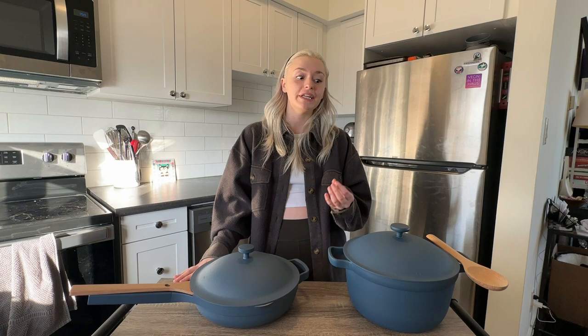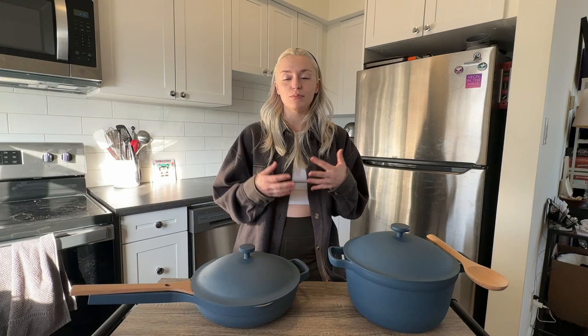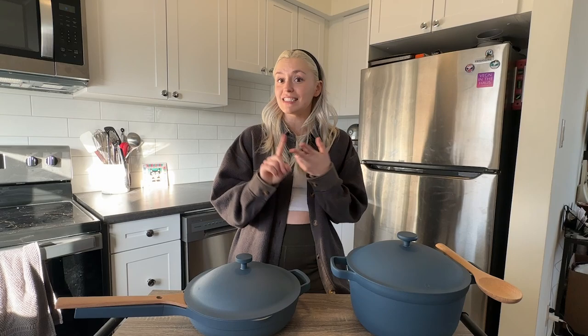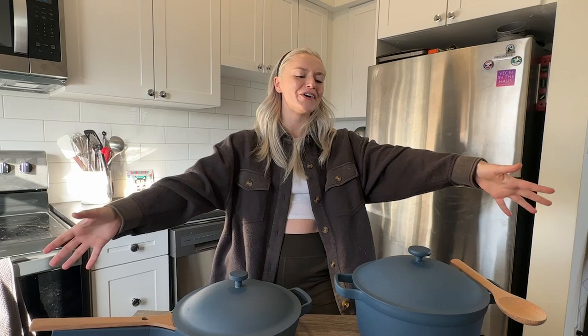Everyone cooks differently, so whether these are worth it depends on your lifestyle. Starting with the pros: the best thing about these is their versatility — they can replace multiple items, which saves a lot of space, especially if you don't have much at home. Everything nests right back together for compact storage. They're also lightweight, easy to clean, non-stick, environmentally friendly, and you can use less fat or oil when cooking. And of course, they are beautiful to look at.